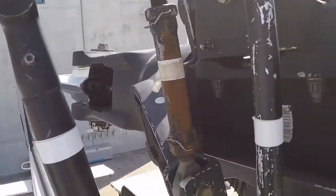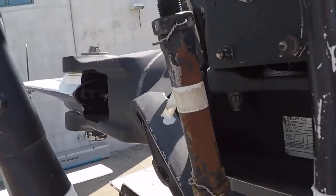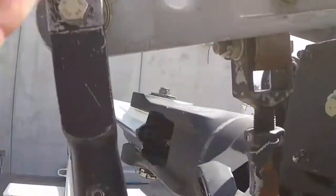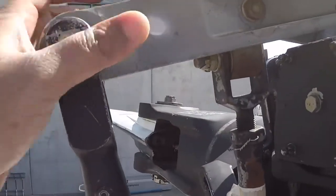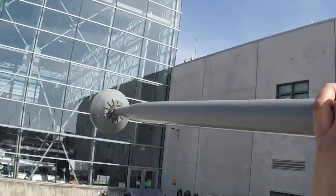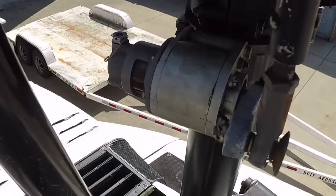Whenever the stab bar is moving, the blades will feather a little bit. But if you need direct control, that's coming straight from this pitch rod to this mixer unit here. And then this mixer unit is connected to this stab bar. That gives you an idea of how this actually moves.